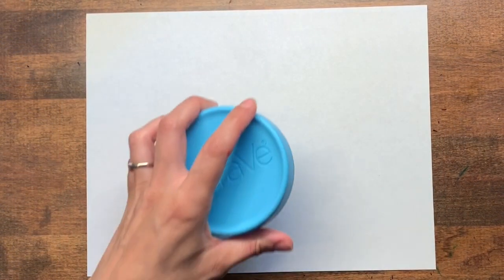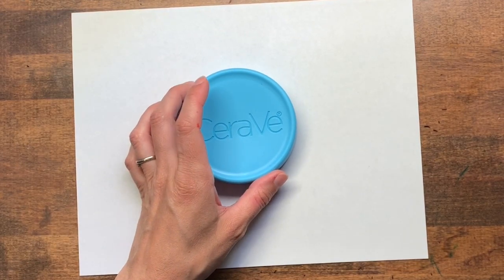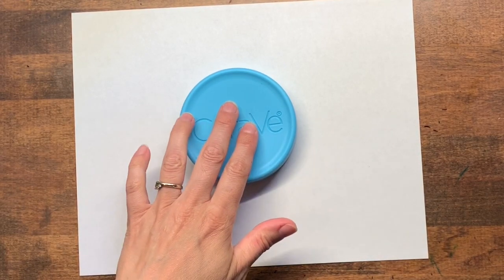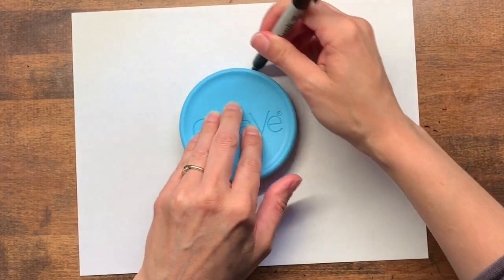We're going to begin by placing our template in the center of our paper. You can use any round object for a template as long as it's a good size for the paper that you're using. Hold your template down firmly with one hand and trace around it with the other.